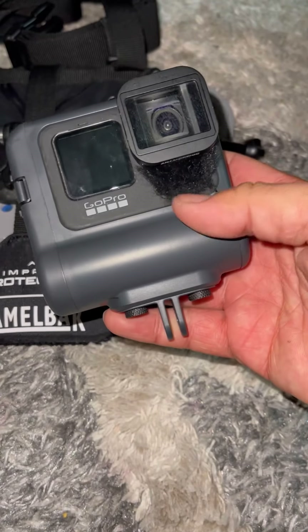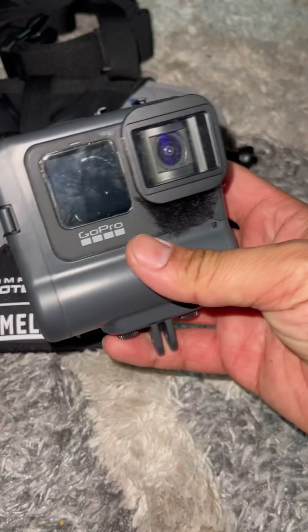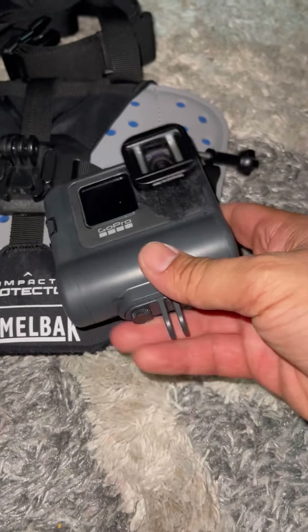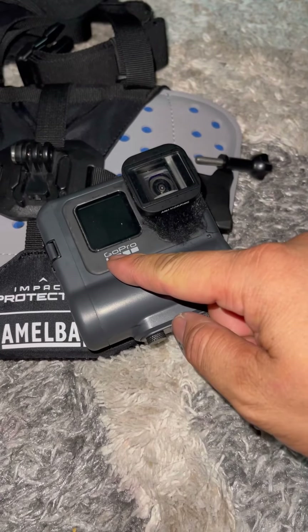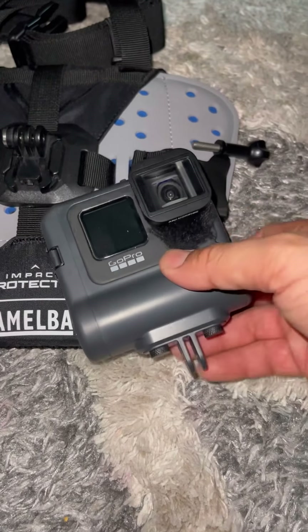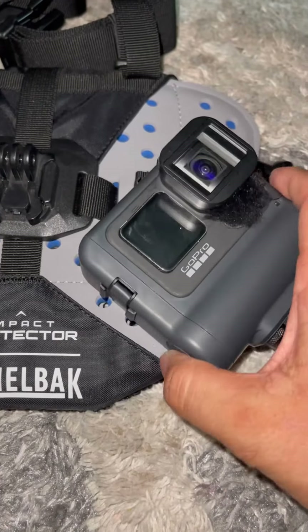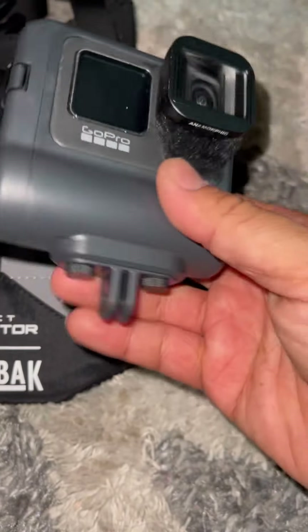It weighs almost as much as a GoPro does, so it's like having two GoPros, maybe a little more. Either way, the weight is not an issue for me — it's just the battery life. I have the original blue battery; I know they came out with the gray one that's a little more extended, but I'm totally fine with using this blue one with the battery pack.